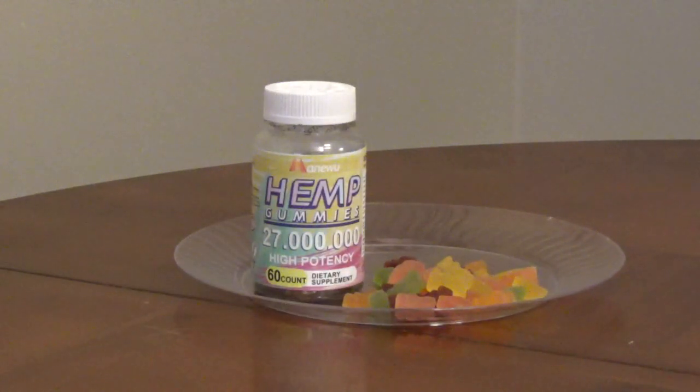The gummies are allergen, gluten, and GMO-free and formulated in the U.S.